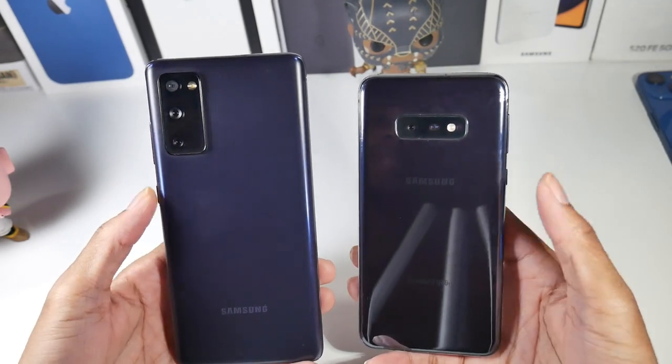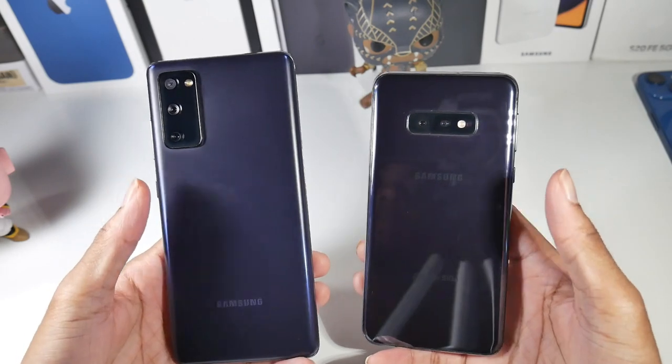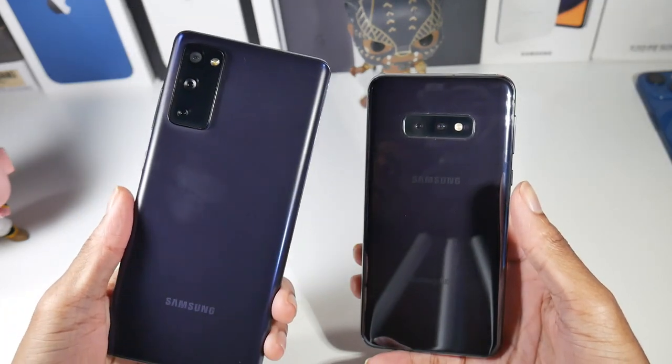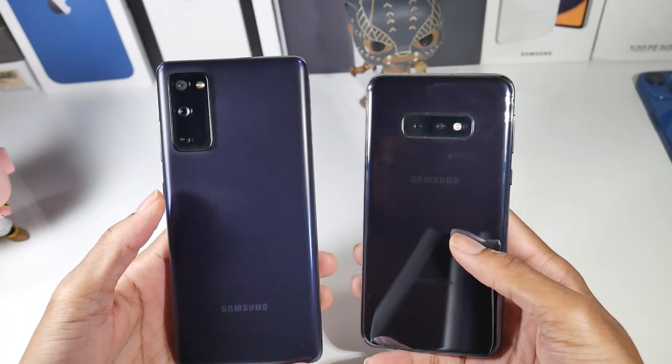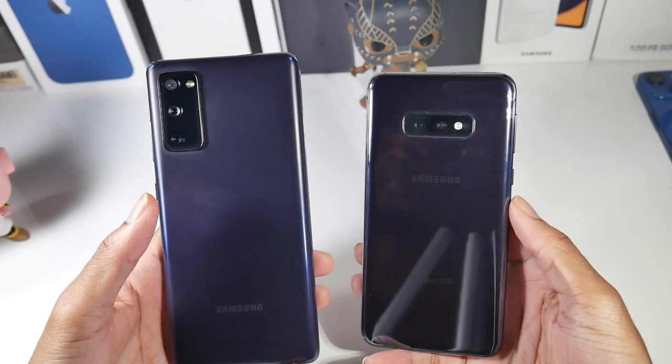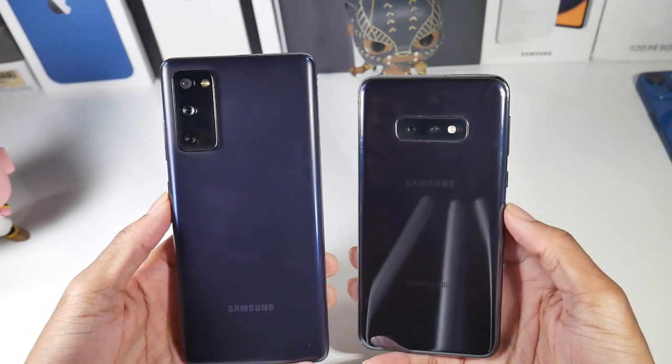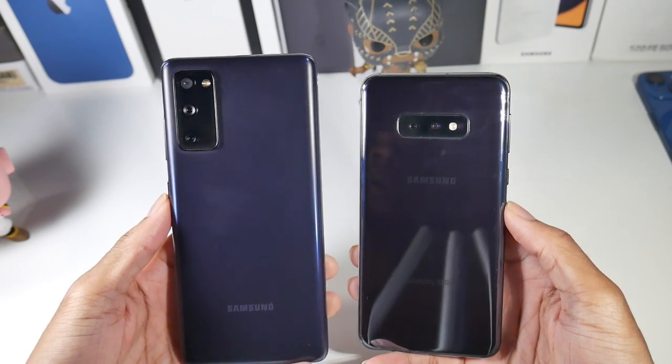Let's start off with the price point. In the used/refurbished marketplace — you guys know that's how I buy the majority of my phones — the S20 FE is going to be around $400, and you can find the S10e for $200. So that's a pretty big price margin, a $200 difference.